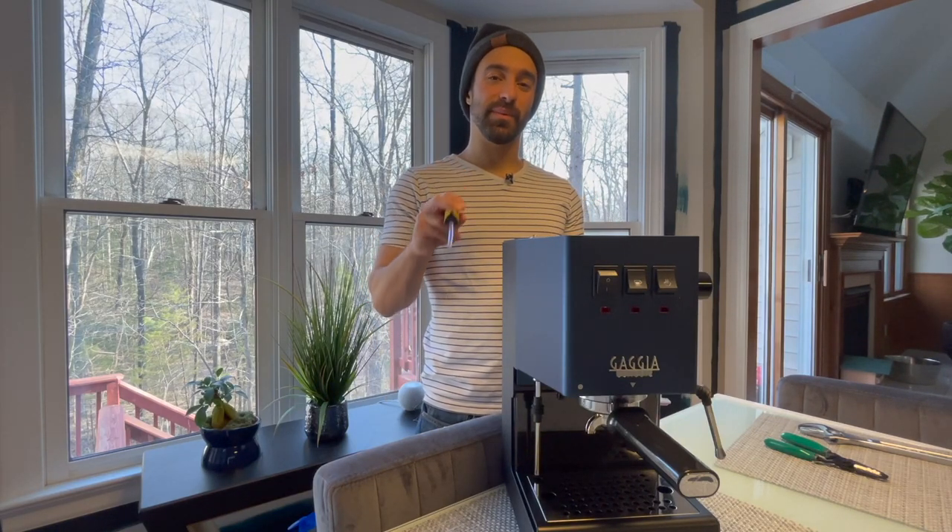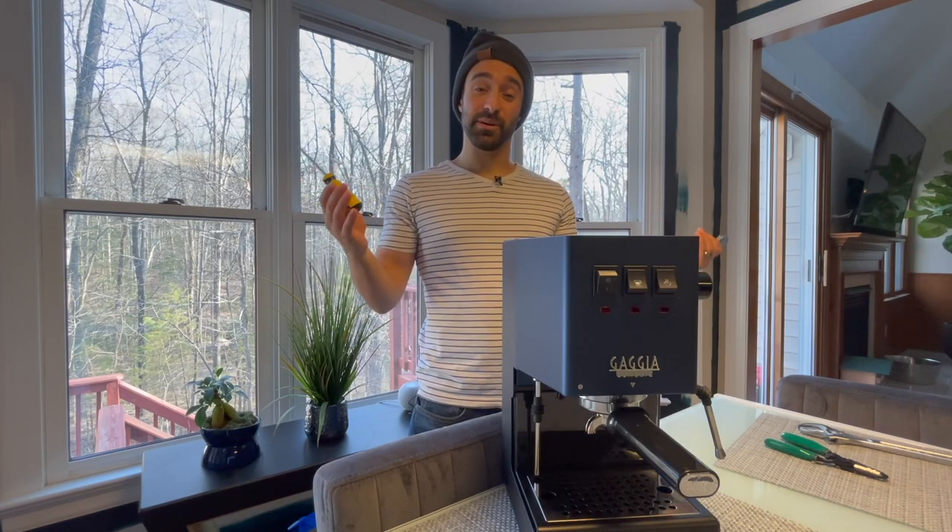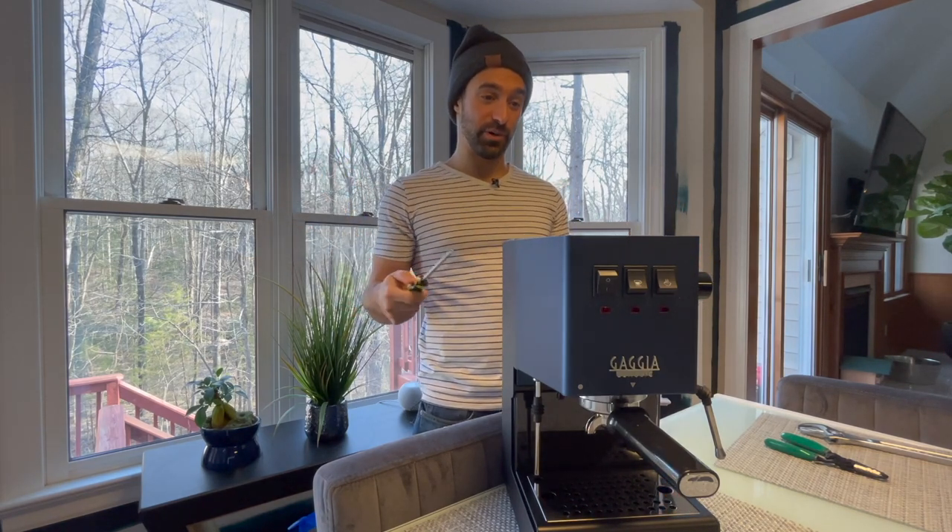Hi, my name's Joe. Welcome to my channel where I help you make better coffee and give you honest reviews. Today is an episode where I do something really stupid to my espresso machine, but it's for good reason.